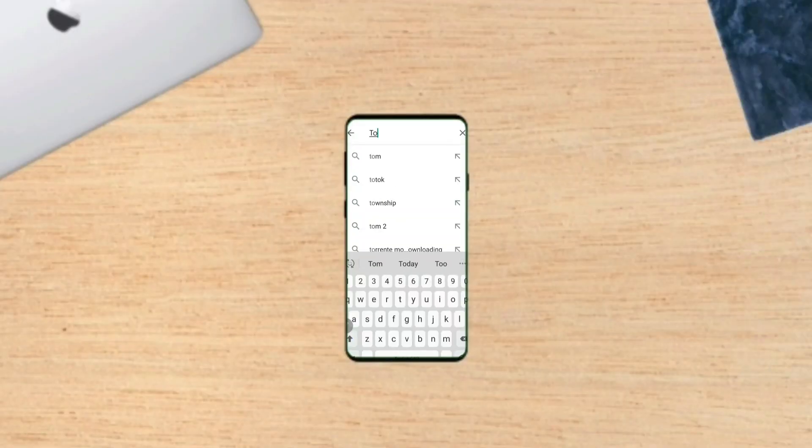XT Developers has developed an app which takes advantage of this feature and enables your phone to see in the dark. All you need to do is go to the Play Store and download TOF Night Vision Viewer and open it.